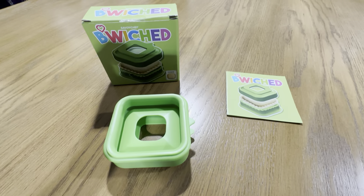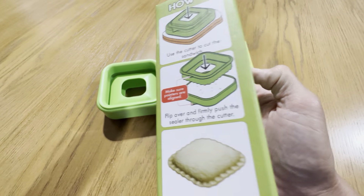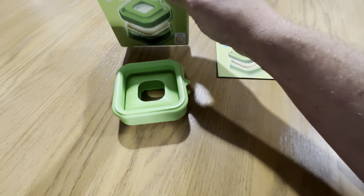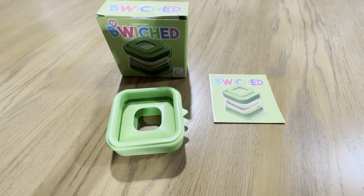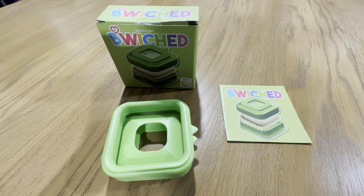If your kids like the Uncrustables, they're definitely going to like this because you could do it at home. It's pretty simple to follow. That's what it looks like right there. We've been using these for peanut butter and jelly sandwiches. We did try it on ham and cheese, but they really prefer the peanut butter and jelly and they're happy with it.